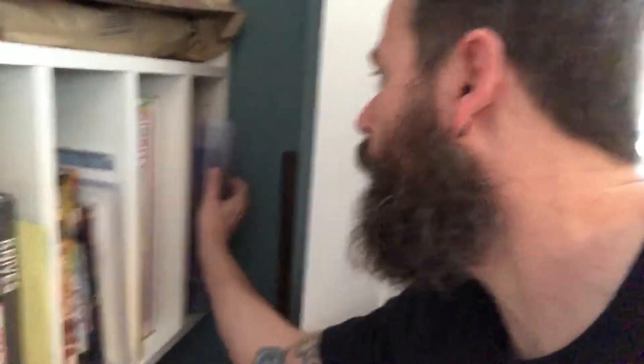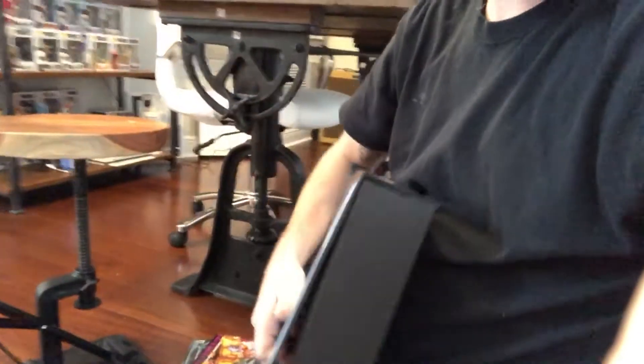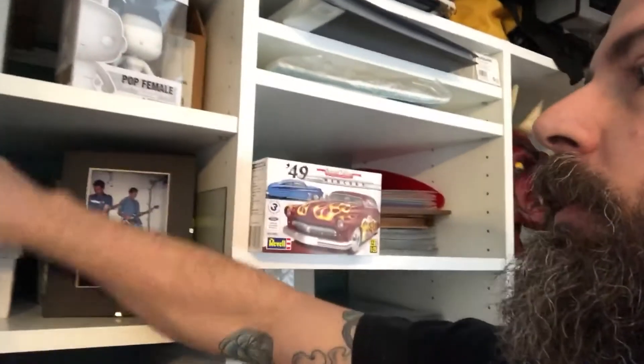Back here in this cubby I keep all my top loaders in different sizes — modern age, silver age, and golden age. When I go to shows I'll put a bunch of empty top loaders in my backpack and fill them up with really good books I find. I also use this little velcro case to put comic books in so they don't get bent or creased in my backpack — because condition matters.